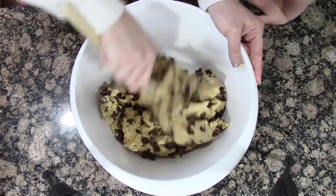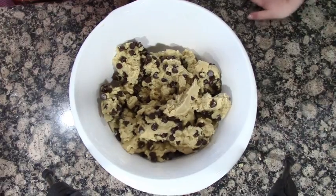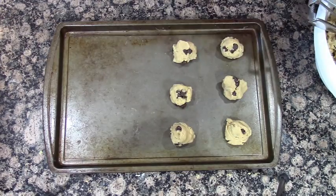You're gonna let these chill in the fridge for about 15 minutes, then roll them into balls, stick them on your cookie sheet, and bake them between seven and nine minutes depending on your oven and the cookie sheet you're using.